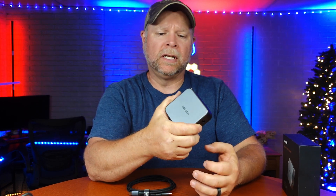The Ugreen 140 watt charger was sent to me at no charge for the purpose of this review. Typically these are going to be used for your MacBook, MacBook Airs, and things like that which require a lot of wattage to power or to charge. A MacBook or MacBook Air requires between 60 and 90 watts, so at 140 watts you're going to be able to charge your MacBook and a phone at the same time.